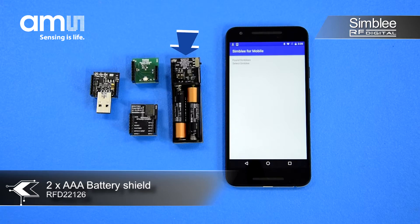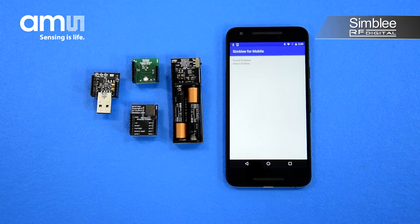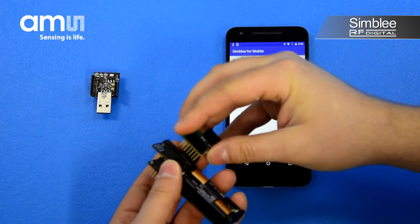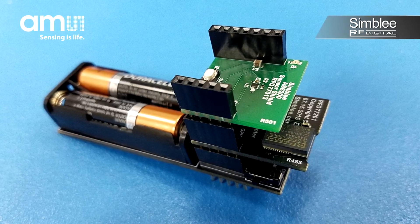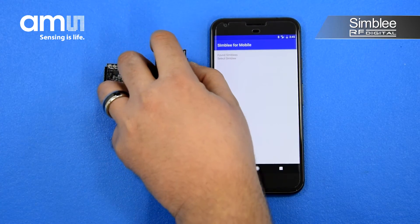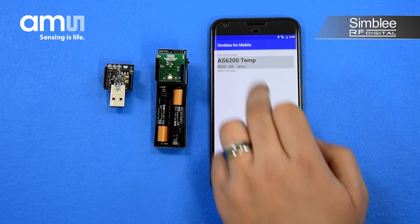Let's take a look at the application. Assemble the kit using the AAA battery shield, Symbly 7-pin breakout board, and AS6200 shield on top. Turn on the switch to power the device and select it in your Symbly for mobile application.